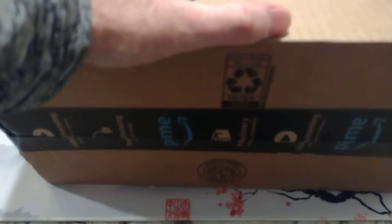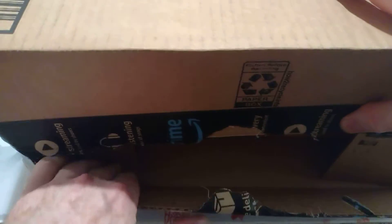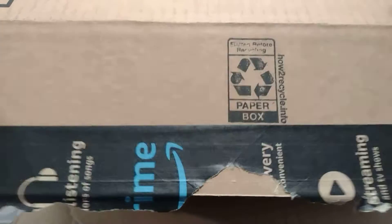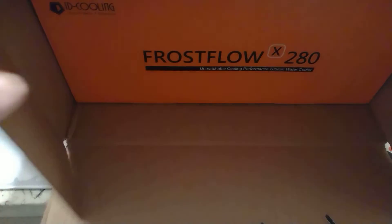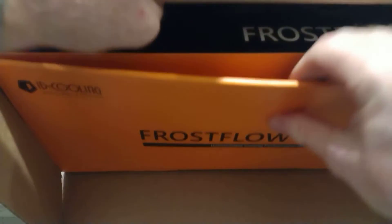This should be another water cooler — I think it's a 280 ID Cooling. So we've been buying a lot of Arctic Liquid Freezer stuff lately, and this is a different brand, probably a cheaper brand and potentially not as good.